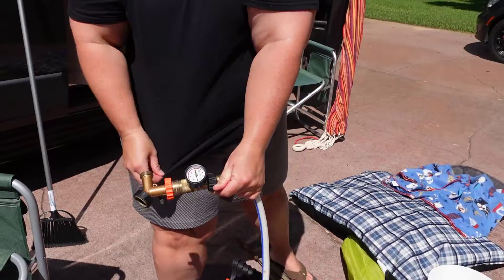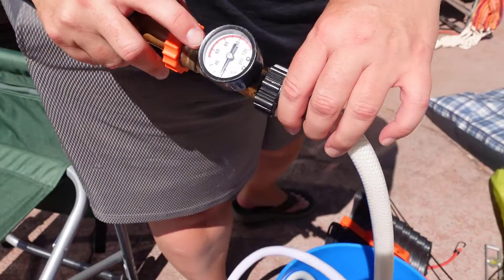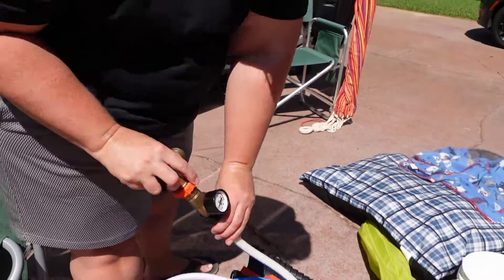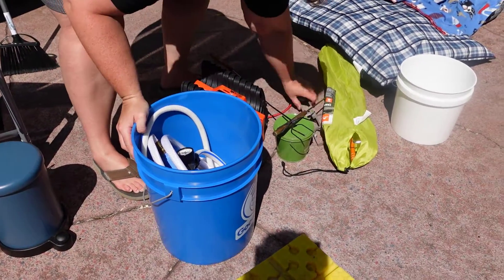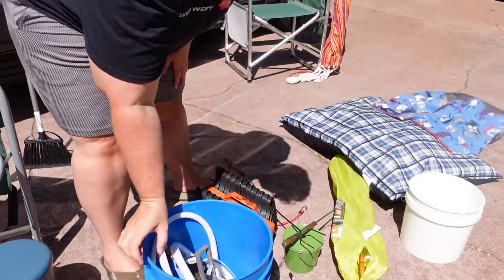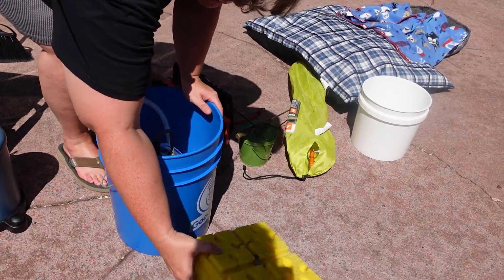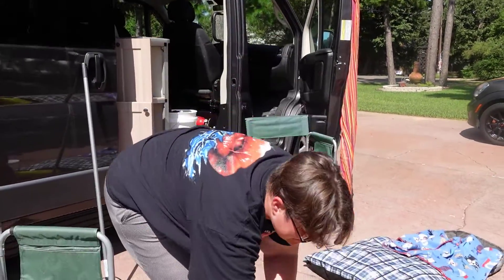This is the water regulator we actually use — it has a pressure gauge on it and the red zone shows you what's too high. We also keep a level, because if you're in an off-grid area and need to stabilize your van, the level is nice to have.